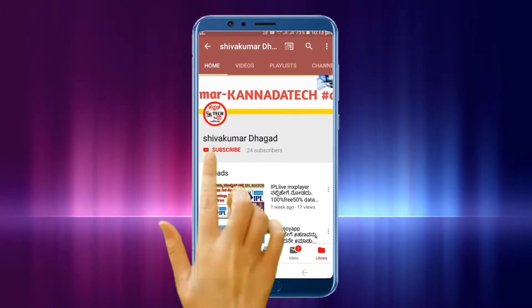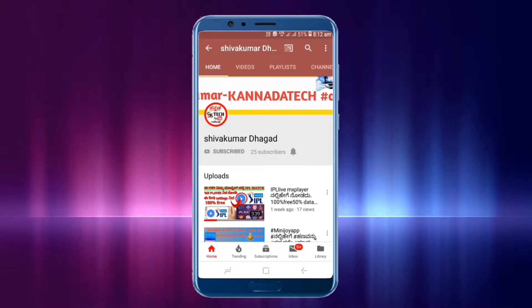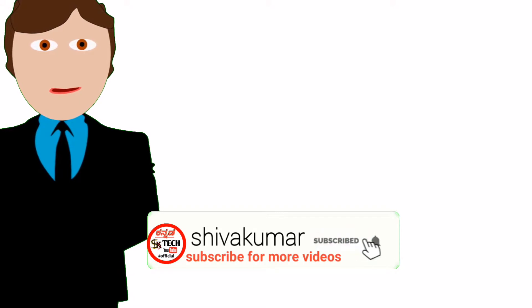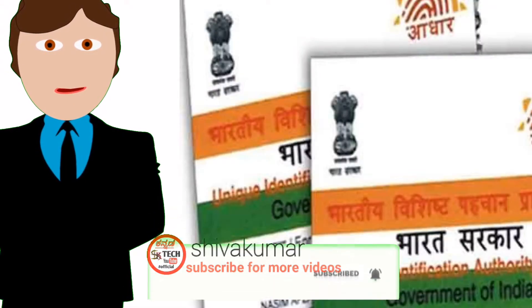Hi friends, if you're a part of this channel, do subscribe and click on the link to watch the video. I'm Dr. Shukumaran, welcome to my channel.